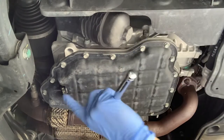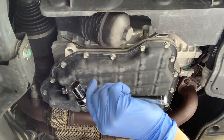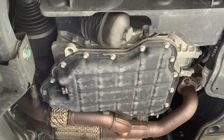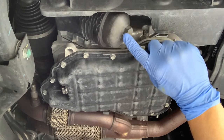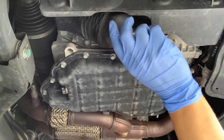As you can see here, there's the drain plug — you'll need a socket wrench and a 17-millimeter socket to loosen that up. Over here is the oil filter housing; it has a 27-millimeter plastic nut on the housing.